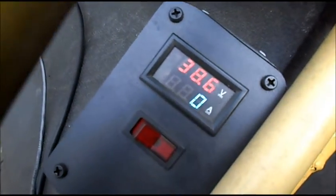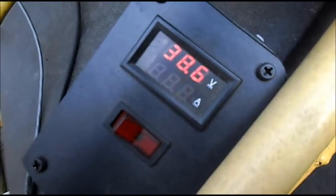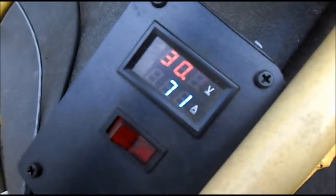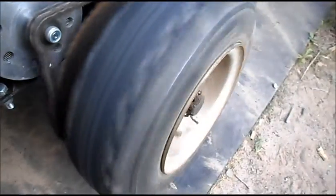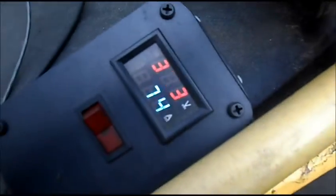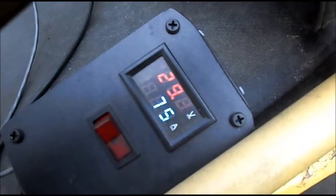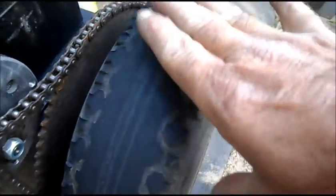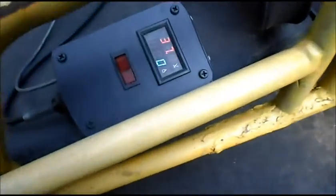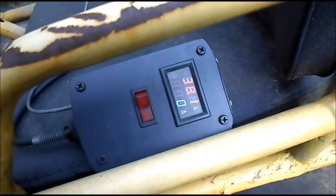Now we have batteries one, two, and three wired in series — so 36 volts. Meter is showing 38.7 volts. We'll do our load test. We'll call 36 volts at 75 amps.